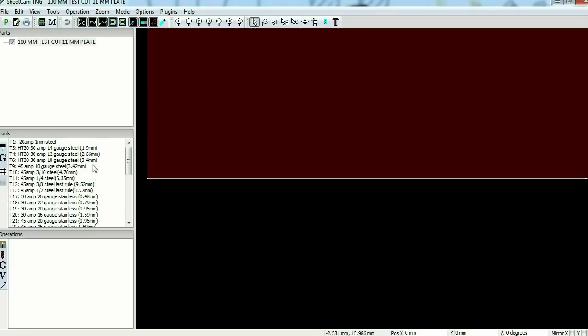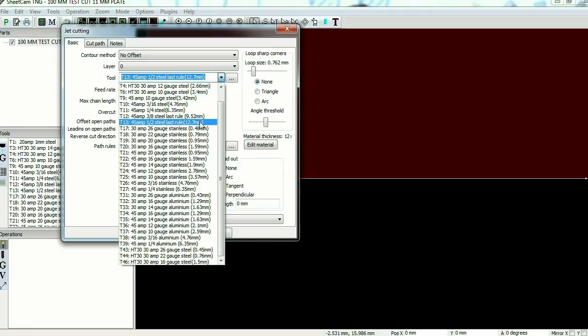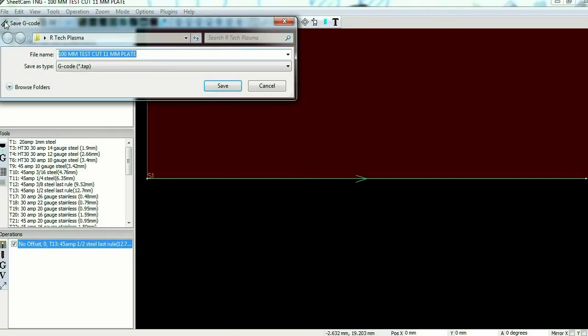We need to put in some cutting parameters. There's no offset, no reverse cut direction on a test cut — it's just a straight line. The material I'm using is 11mm; the nearest we've got is basically half inch which is 12.7mm, so I'll select that one. Then we can tune it in or out, up or down, amperage-wise and speed-wise, to get the sort of cut we require. I'm going to save this and generate a G-code — '100mm test cut 11mm plate'.